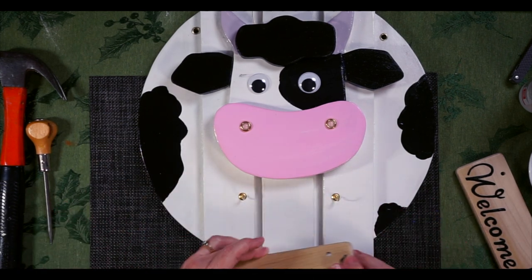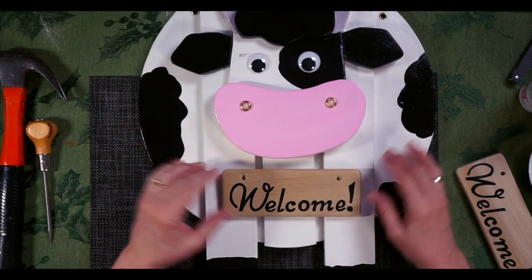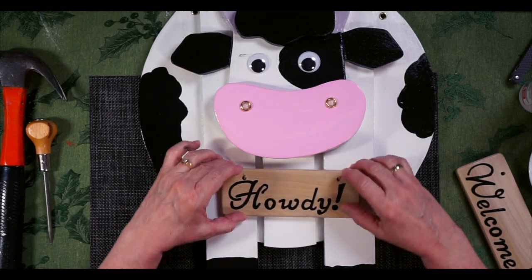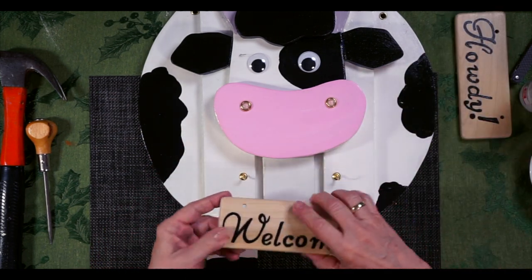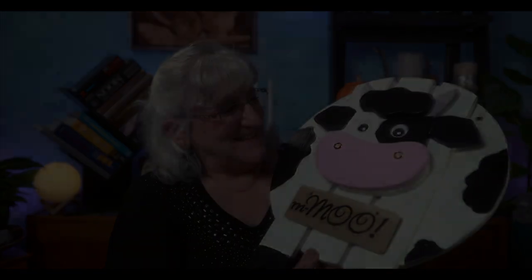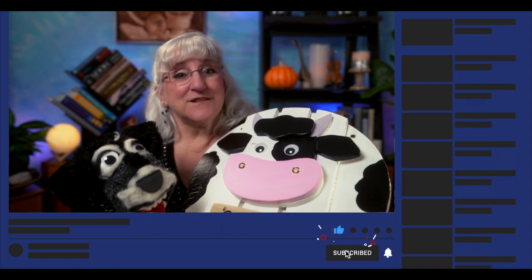Now the fun thing about these signs is they're reversible — I wrote 'howdy' on one side and 'welcome' on the other. The cow gets her own special welcome message too. We actually made three of them: a lamb, a cat, and this cow. It's for welcoming people or just saying 'moo!' If you like what you've seen here today, subscribe to our channel, give us a like, or leave a comment — let us know if you made one and how it worked for you. See you next time!